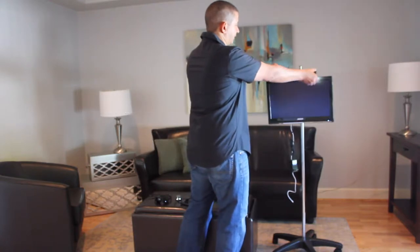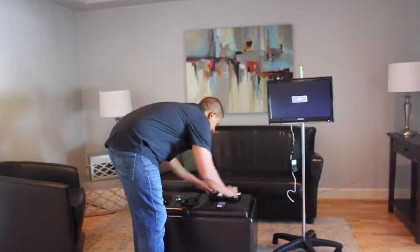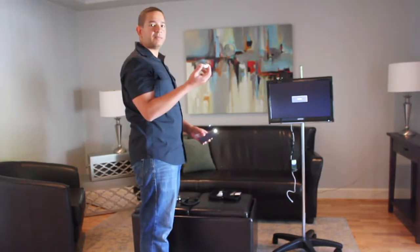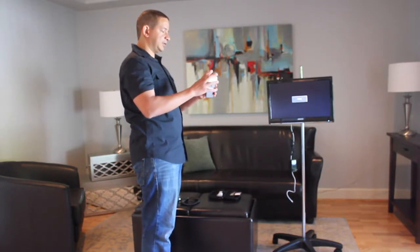You pull the handheld device out like this. In your kit, there should have come an adapter. It can be white, black, or blue. This adapter will fit right over the screen like this.